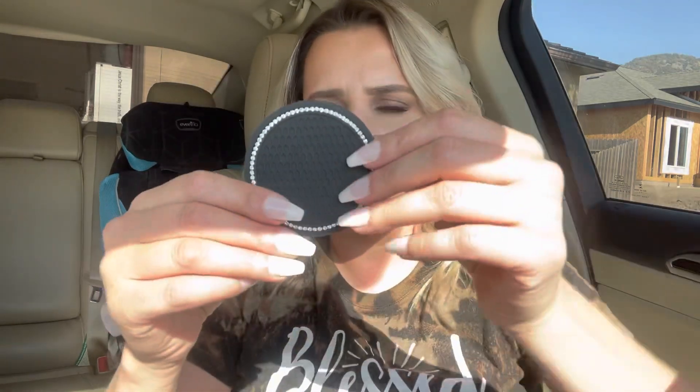As you can see, I'm bending it and the diamonds are not falling out or anything, so it seems really durable but also just really cute. That completes this video — I hope you guys liked it! If you did, please give this video a big thumbs up, subscribe, and hit the notification bell so you'll be notified every time I upload a video. Until next time, I'll see you guys later — bye, God bless!